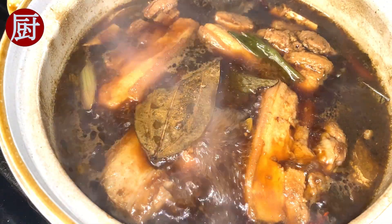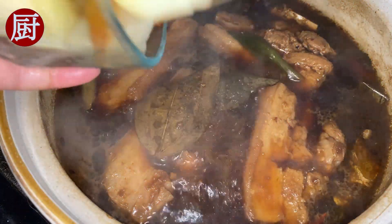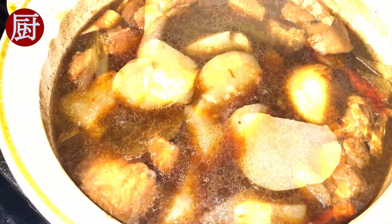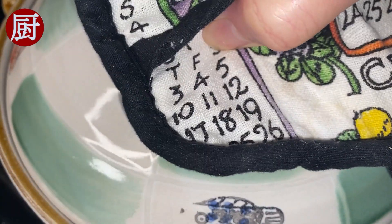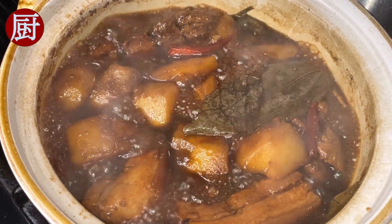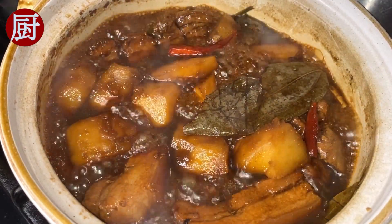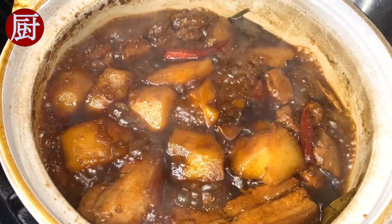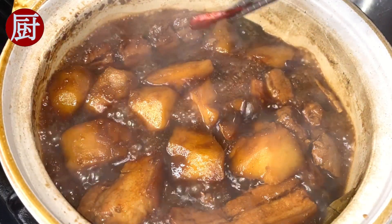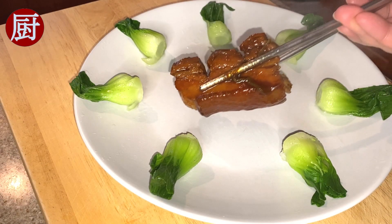Wait until the pork belly is braised for 30 minutes, then add the fried potato chunks. High heat. Braise for another 20 minutes. In the middle, you may need to flip the ingredients. 20 minutes later, pick out the spices while the sauce is being condensed. Then turn off the heat. Time to serve.